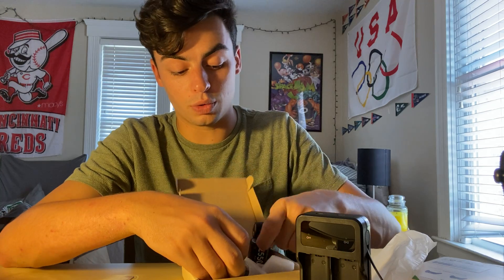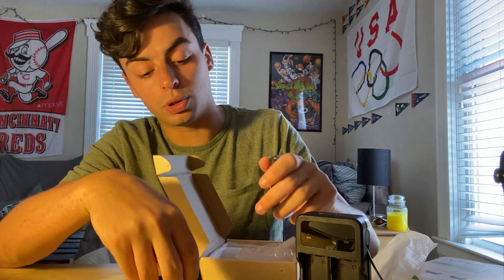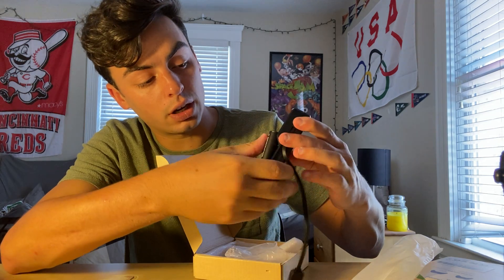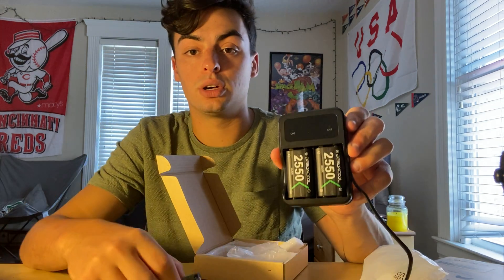It comes with three batteries, sorry. So you're going to have one in at a time and two charging at the same time. When you charge these batteries, you just find the positive and negative side, plug it in, and plug it in the same way on the other side. That's how you plug those in.